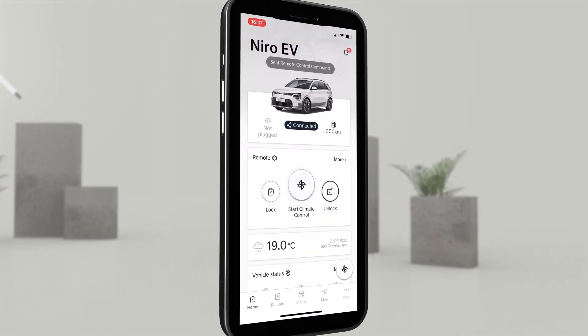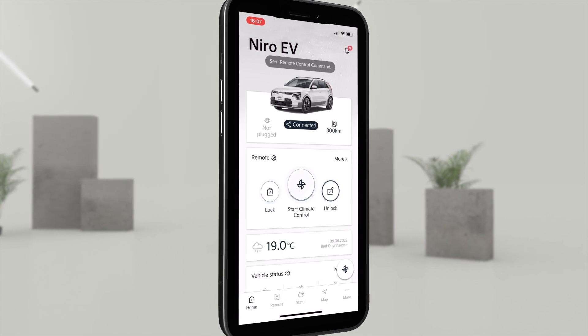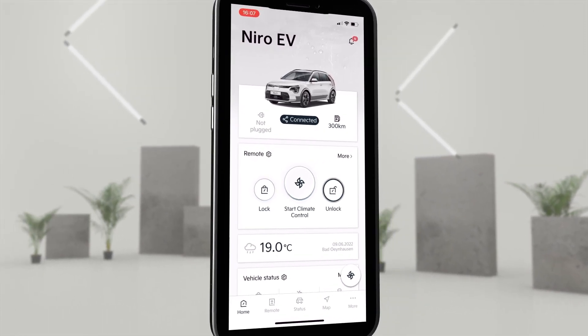If we click on unlock, the doors open immediately. Here, too, we receive an immediate confirmation via the app.